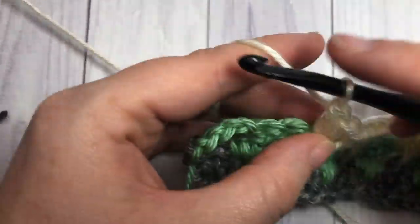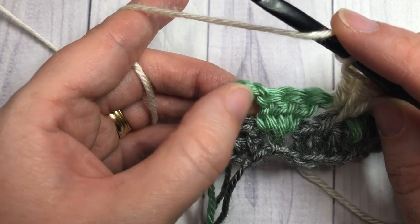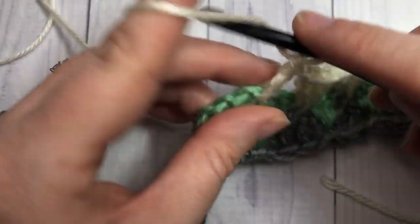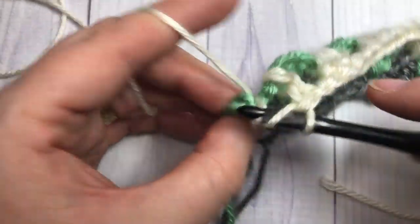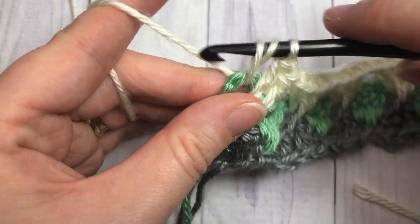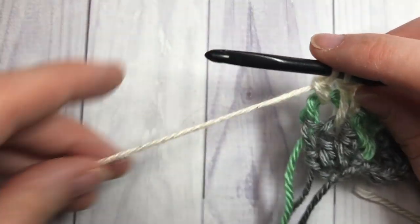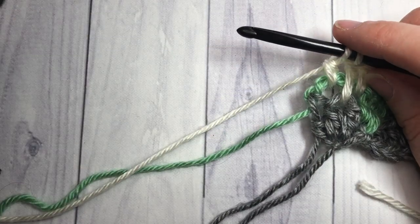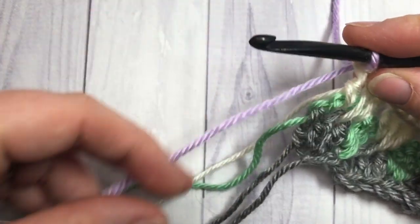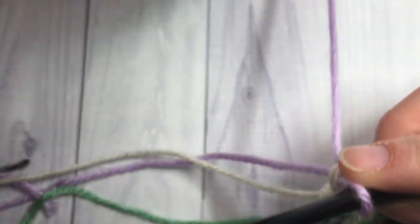When you come to your final set of three and your chain four space, skip those three double crochets, then into that chain four space work your double crochet, your spike double crochet, and one more double crochet into that chain space. On this last stitch, switch to color D — take color D, leave a long tail, place it on your hook and pull through, then fasten off color C.